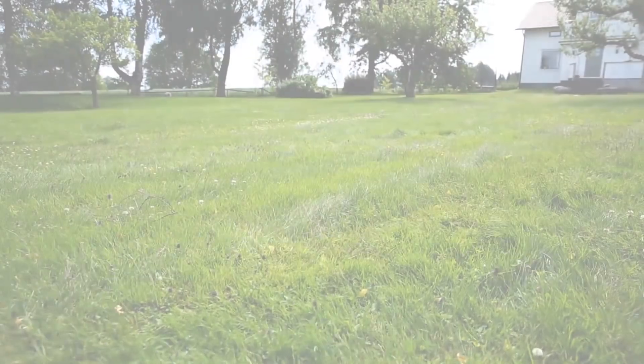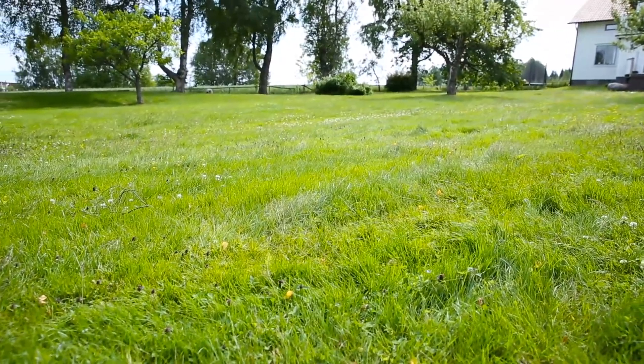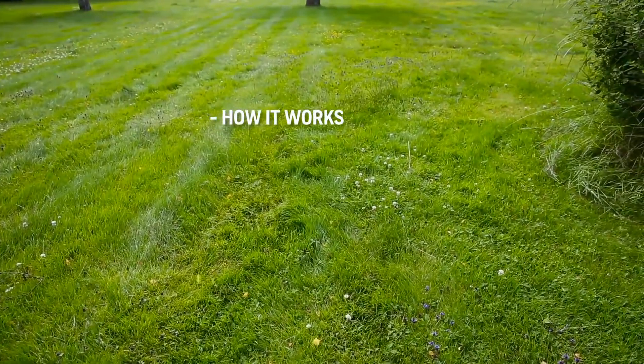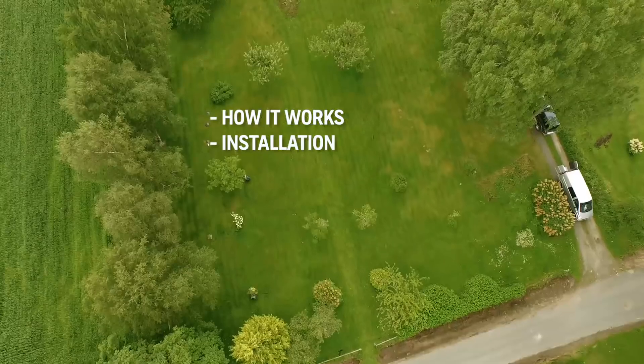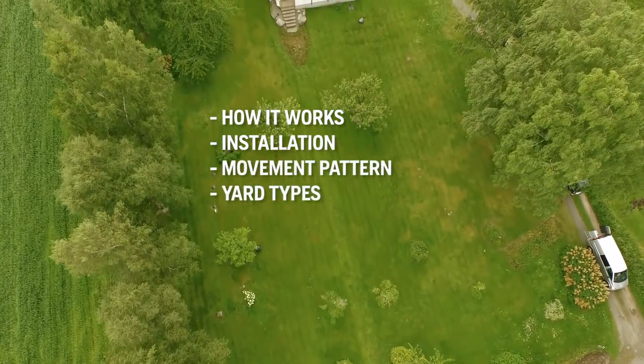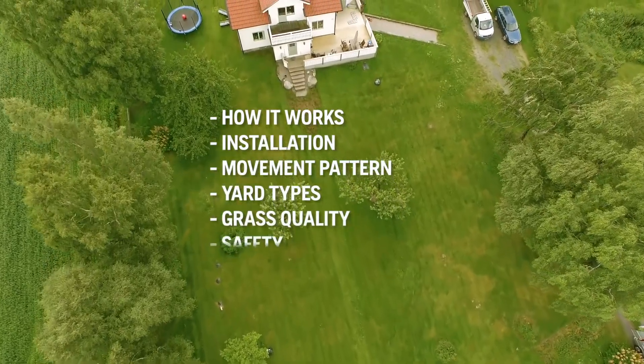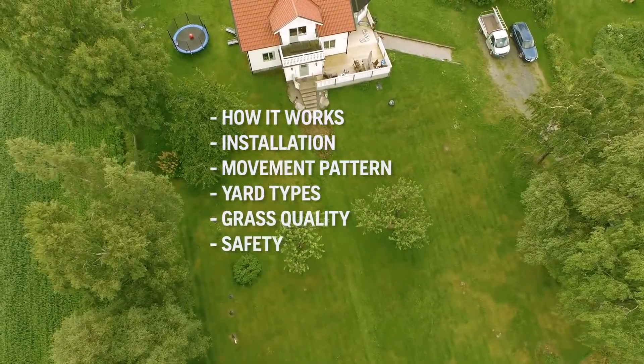To make it understandable how it works, we installed Husqvarna Automower in a large yard. We will explain how Automower works, how the installation is done, how the mower cuts all the grass, that it can handle almost any yard, why the grass quality improves so much, and finally, anti-theft and safety features.